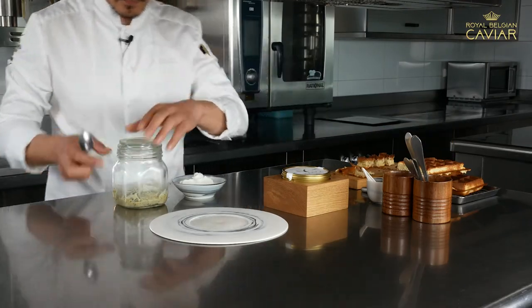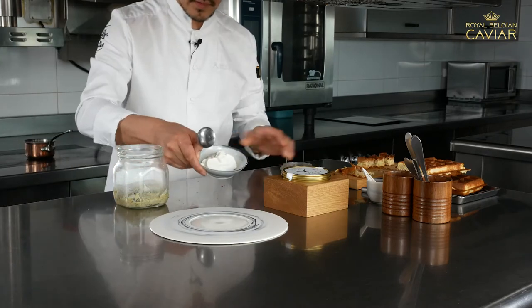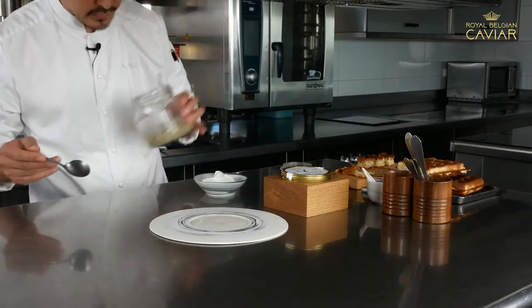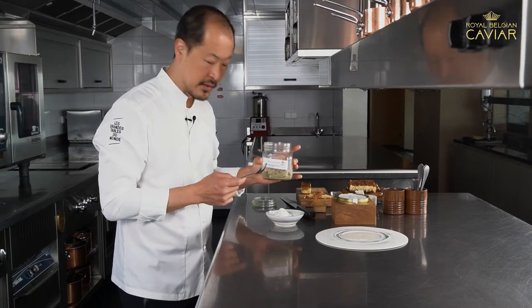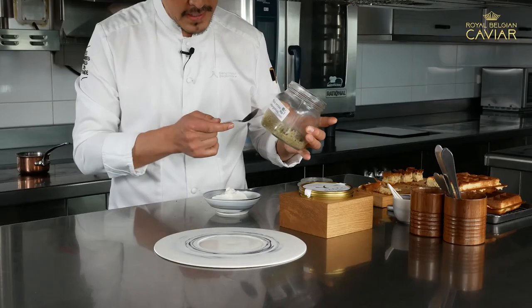Next up, here is the cream. This is a yogurt, a little bit of miso. We create this miso with pelargonium.